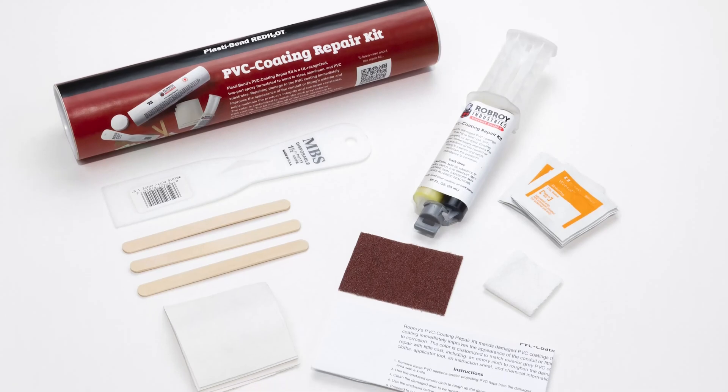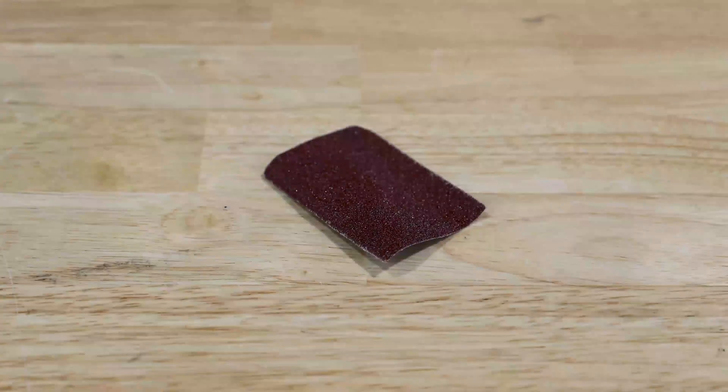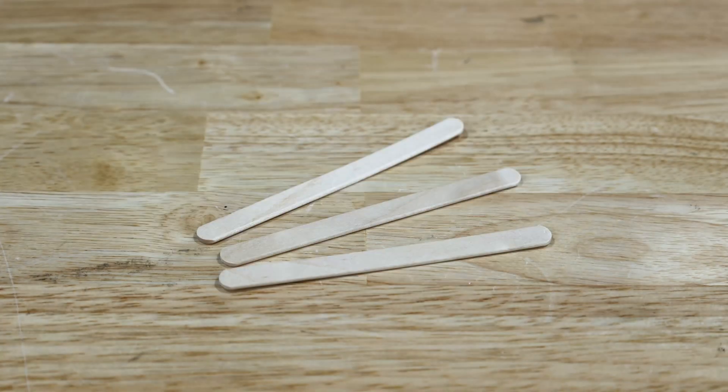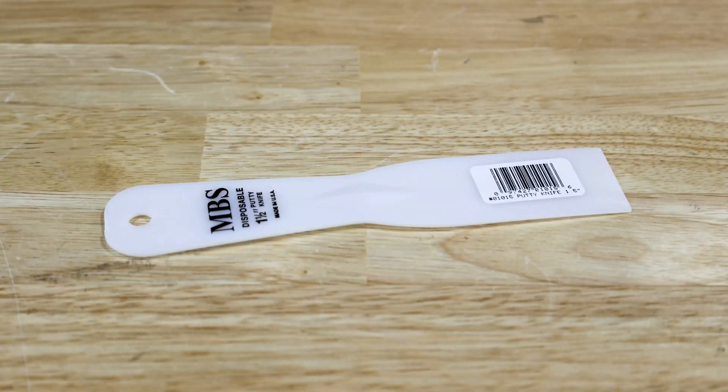The repair kit includes all tools needed to prepare a small surface prior to applying the epoxy patch. This includes an emery cloth to prepare the surface of the damaged area, the epoxy solution, cleaning cloths, mixing tools, mixing board, instruction sheet and chemical information, and an applicator tool for the compound.